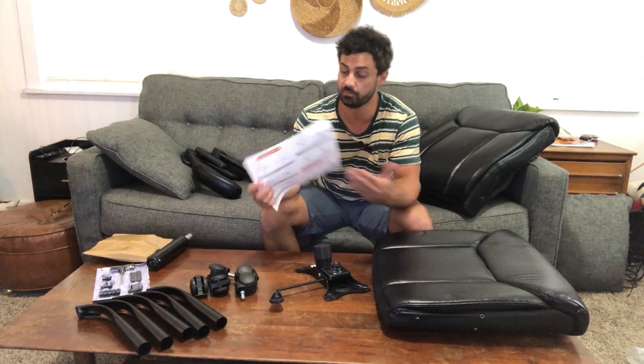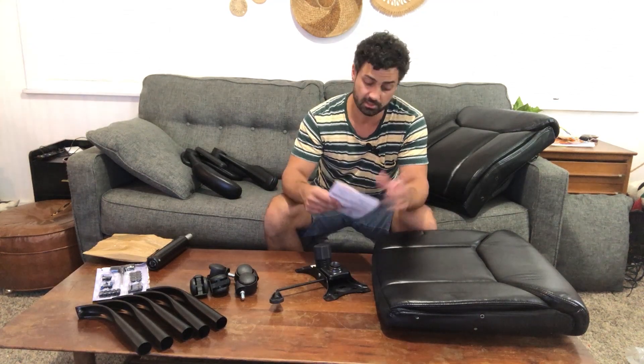Really well designed there. I'm not going to bore you with the details of the assembly, because they have a really good assembly video online that you can check out. They also send these directions — it's one page, it's very clear, and it walks you through step-by-step how to do the assembly. But I'm going to get this thing assembled and then we'll try it out.